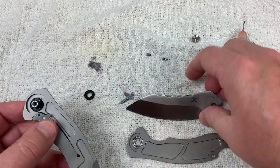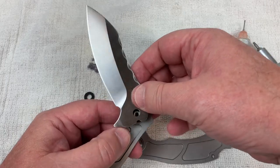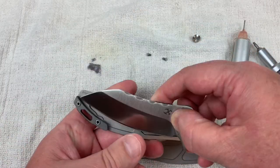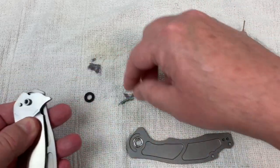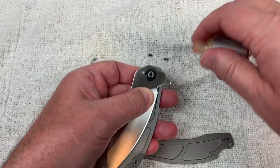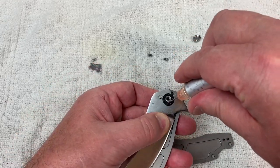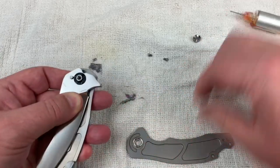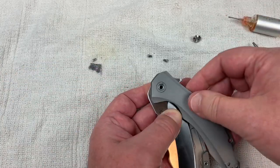Set the bearings down and throw the other bearings on. Really clean, feels good — easy to take apart and not difficult to reassemble. Just pops right back together.